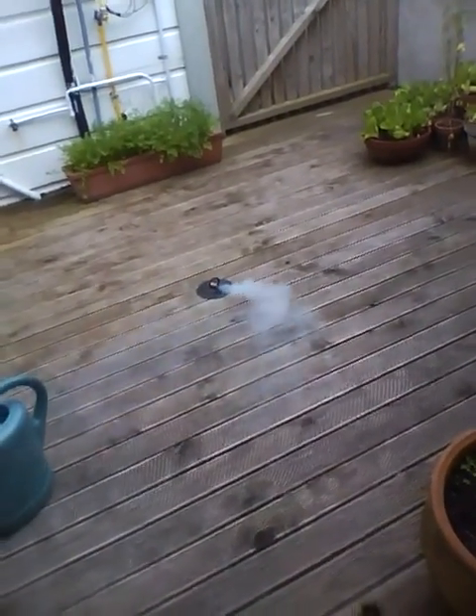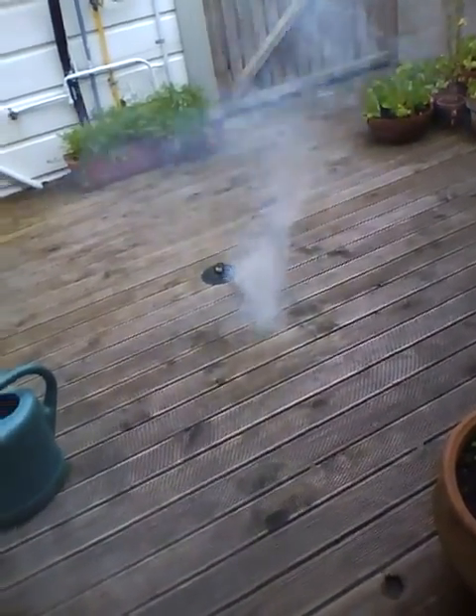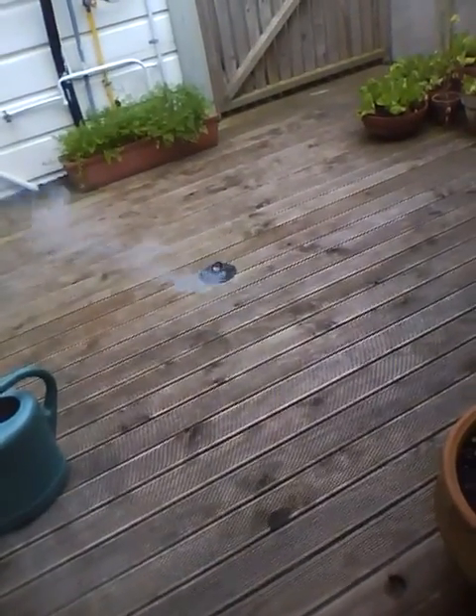Now it's starting. Wow, that's a lot of smoke for that little thing.